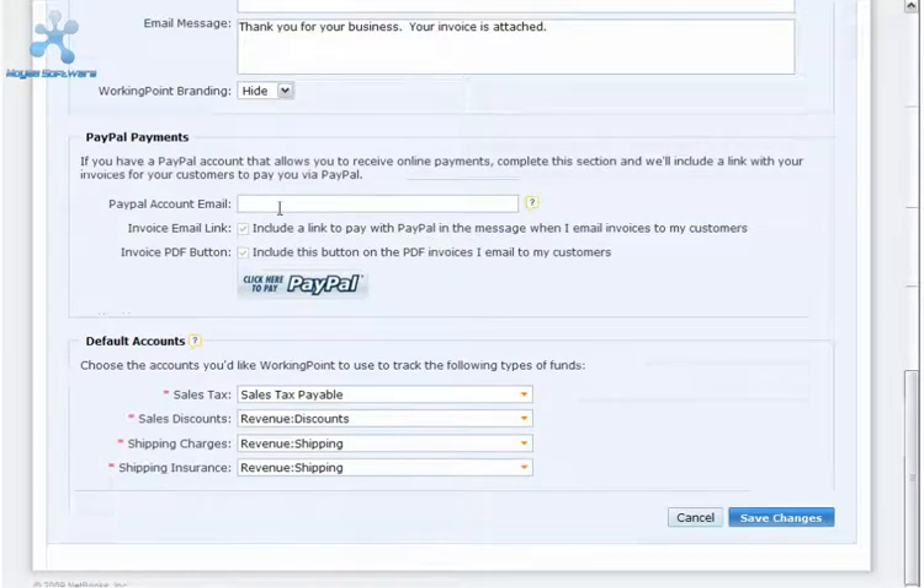Your PayPal account email address establishes the connection between your WorkingPoint and PayPal accounts. If you don't have a PayPal account, you'll need to sign up for one before configuring WorkingPoint to receive invoice payments from PayPal.